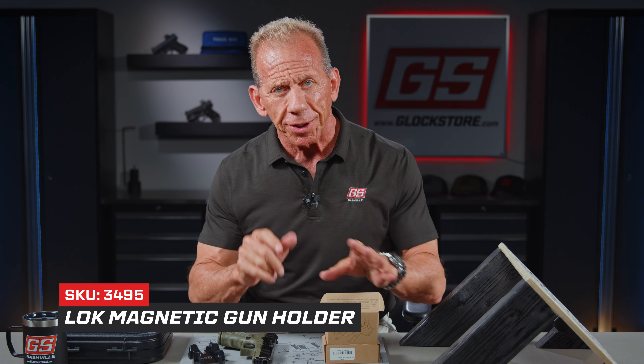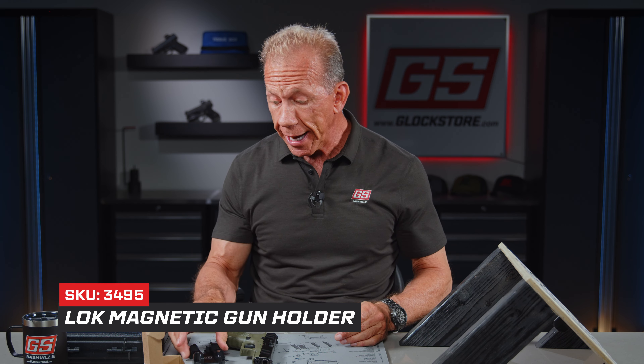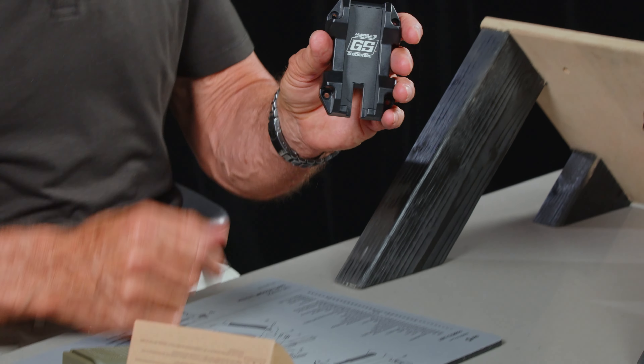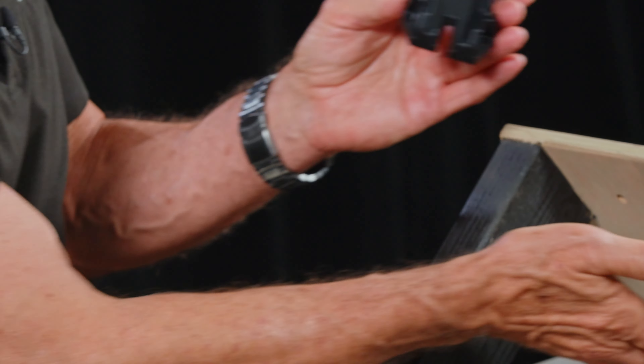Hey there, it's Lenny McGill with the Glock Store Performance and Custom Shop, and I've got something cool to show you today. It's a magnetic holster. I saw these a little while ago and we actually had some made, especially with our logo on it. Here it is — it comes like this, and I've got one pre-mounted here.